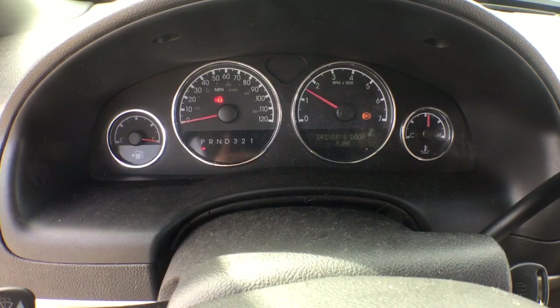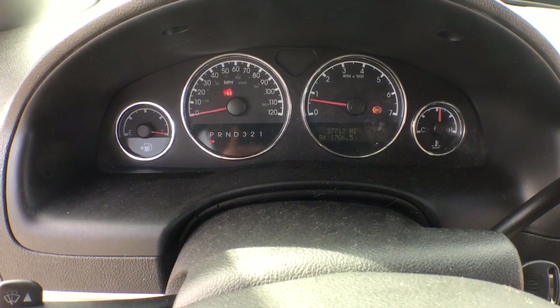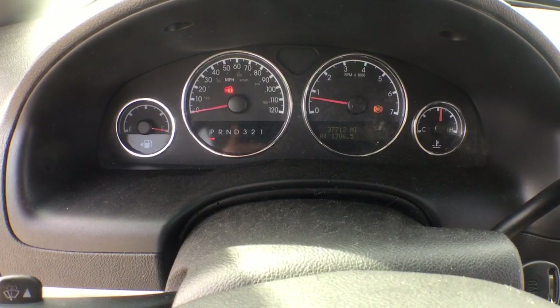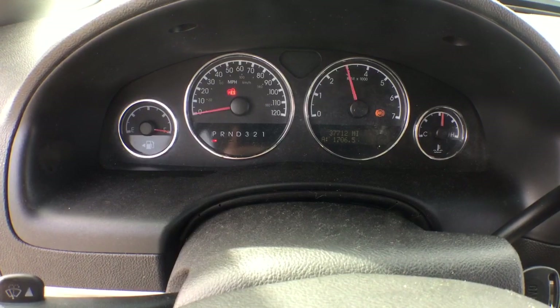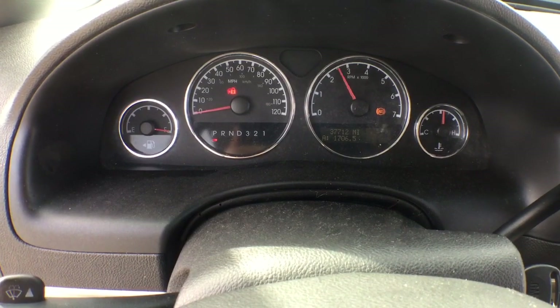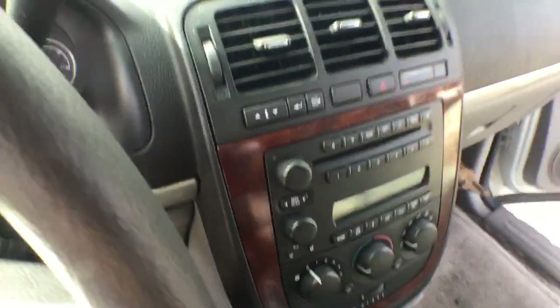The ABS light is on. It has originally 37,712 miles. It has a full tank of gas. The motor sounds really good. It's got an AM/FM CD player.